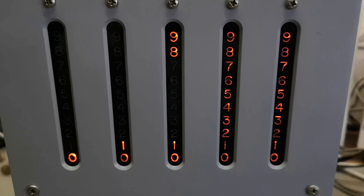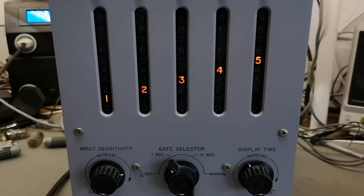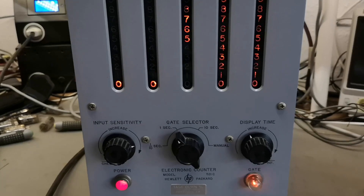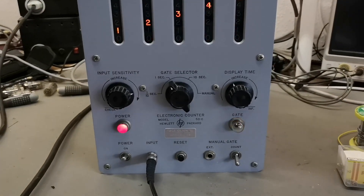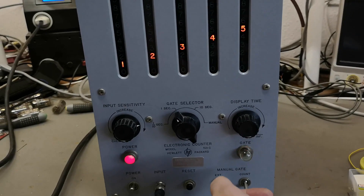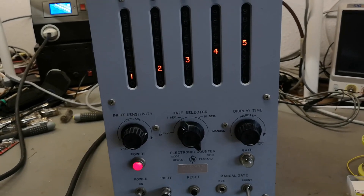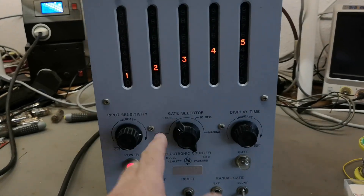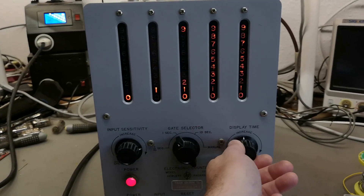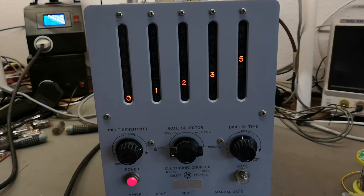You've got to see this. I don't think this is possible to show on video — how it really looks — but it is just absolutely fantastic. It's even accurate to the last Hertz. How the heck is that possible? This thing is 55 years old. My God, this is amazing. So with display time adjusted, you will have more time to read the numbers. I am totally in love with this machine.